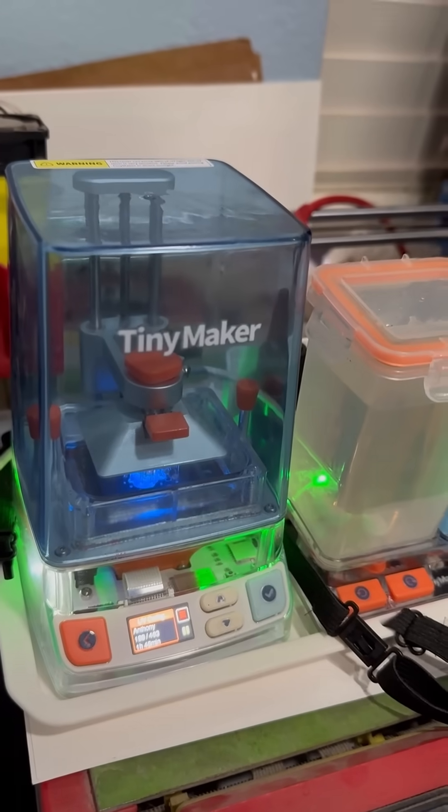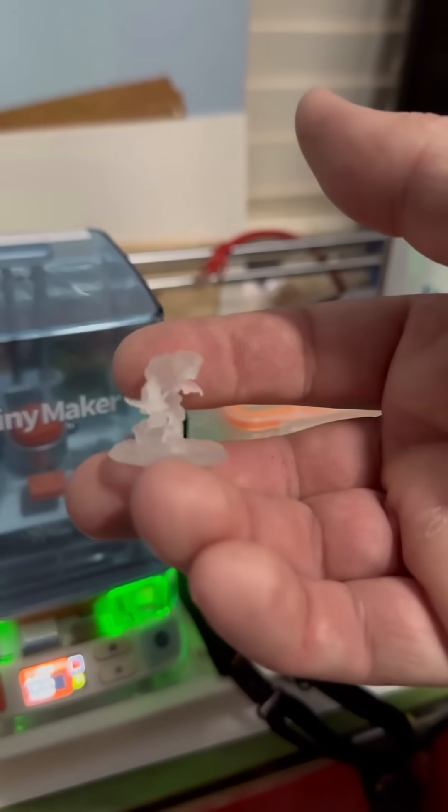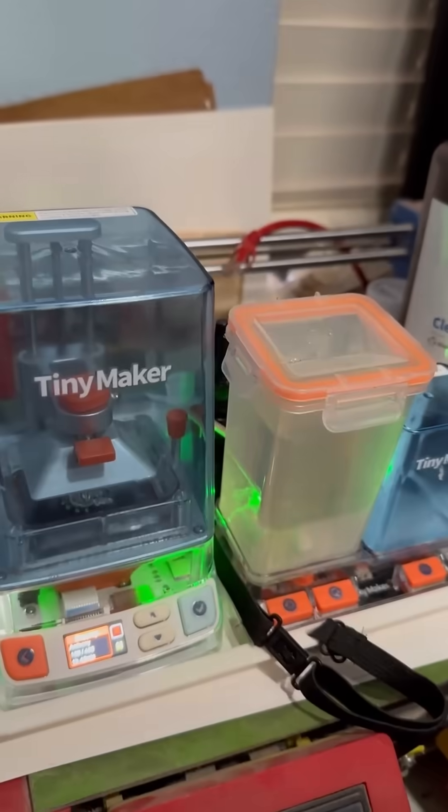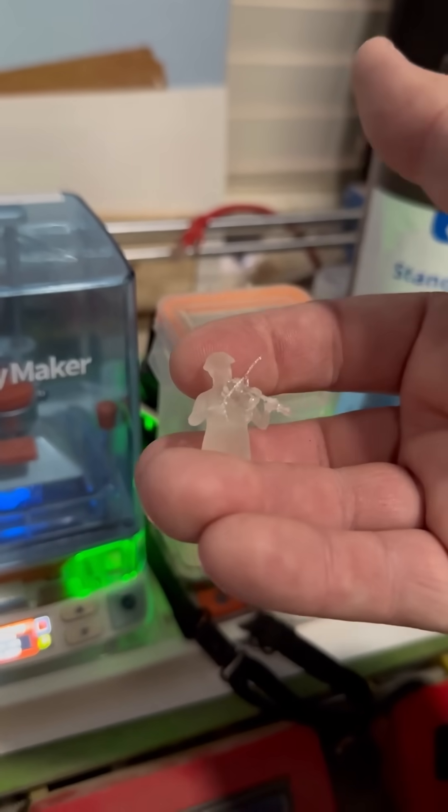Did you know you can convert a picture like this into minifigures like this? This is the TinyMaker Mini Resin 3D Printer, and it's perfect in size because I can make little D&D characters like this, but I'm going to use some other tools which I'm going to show you. You can turn images into stuff like this.